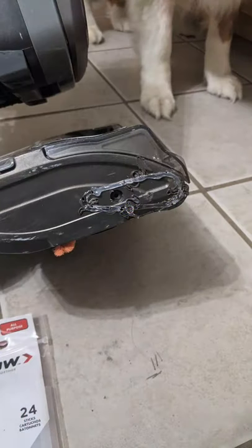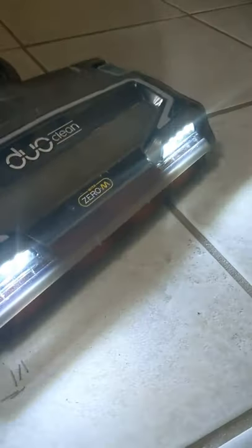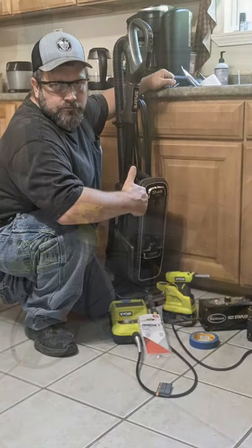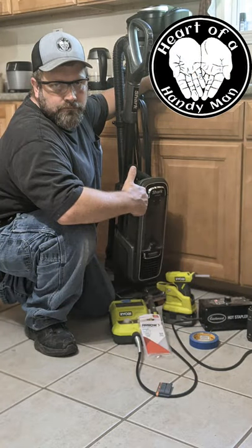Then to seal it we used the hot glue gun — that way it keeps out all the dust and debris. Pretty simple fix. Now we've got the belt back on, the roller is working, good to go. Heart of a handyman, always looking for the next fix. Thanks for watching.